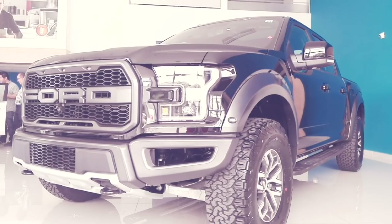This truck will get between 20 and 23 km per liter in the city, and between 24 and 28 km on the highway, which is really impressive for the type of vehicle and segment we are talking about.